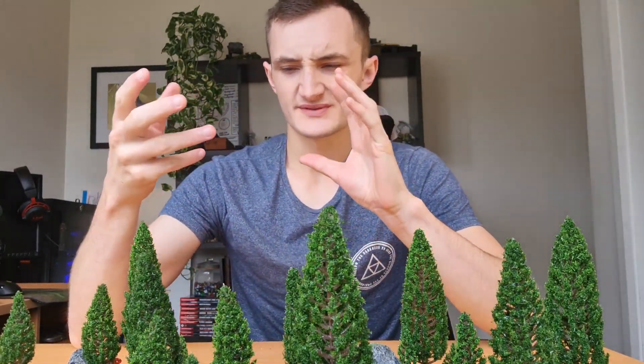Hey everyone, welcome back to the Craftsman's Guide. Today we're going to be taking a look at these forest scatter terrain pieces. I bought a pack of trees off of Amazon or Wish, about 30 trees for $5, but I had no way to use them because they didn't come with bases. So I built these sort of foam, foresty floor, stony sort of textured bases for them to go on. They're super easy to make, they look amazing, and I'm going to show you guys how to do it. Let's go!